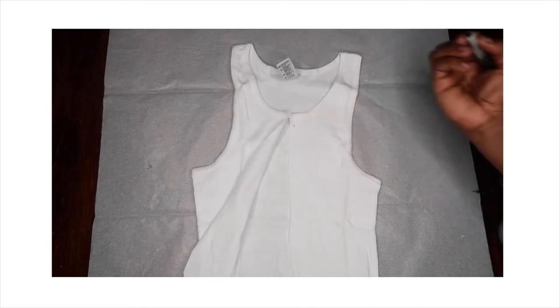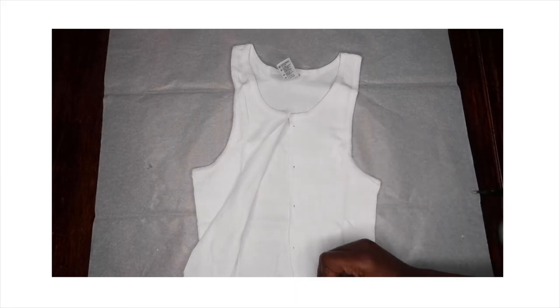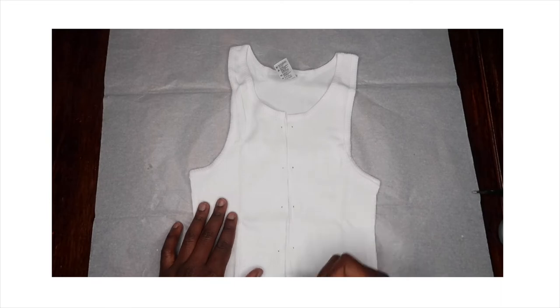The next thing you want to do is grab your sharpie or your marker and just make some dots to where we're going to create the hole. And I'm just repeating that to the other side.